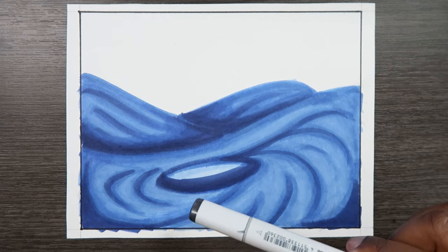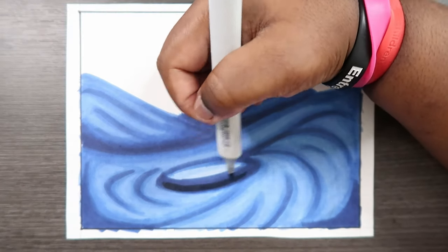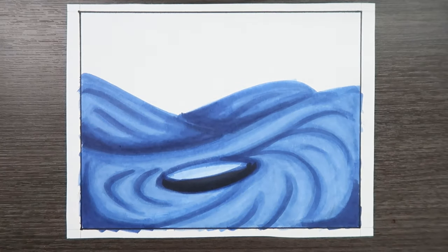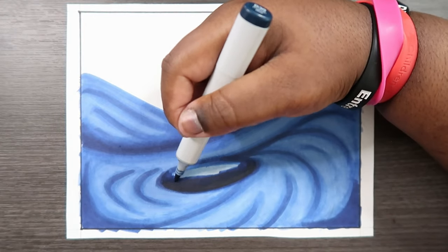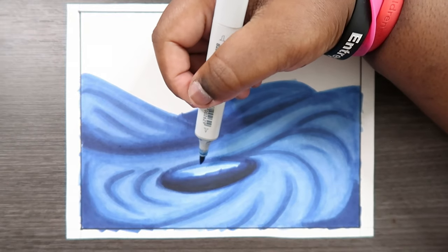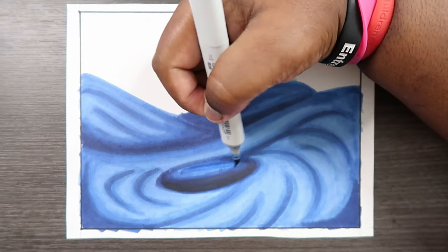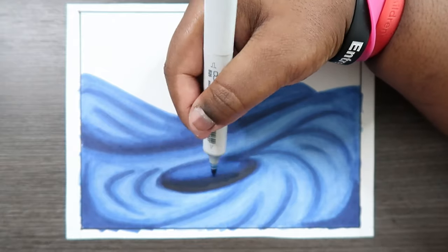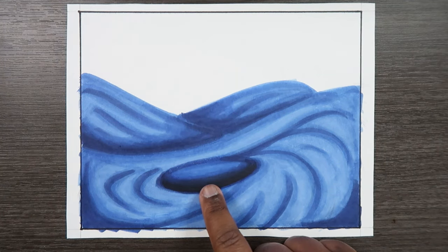We already applied B39, but it doesn't look that dark compared to all the shadows we added to the waves. So let's add C9 to this mix — just apply that on to each edge of the hole. Then let's use B39 to help blend it, and then B26 to blend it all together. We want this hole to be darker compared to everything else in the drawing, so let's cover that base color with B26 and blend it together. If you want to elevate the shades a little bit more, just follow the same steps and apply them to more areas.